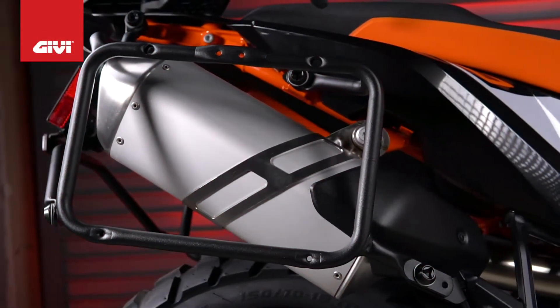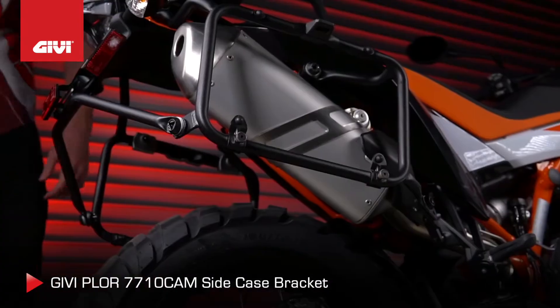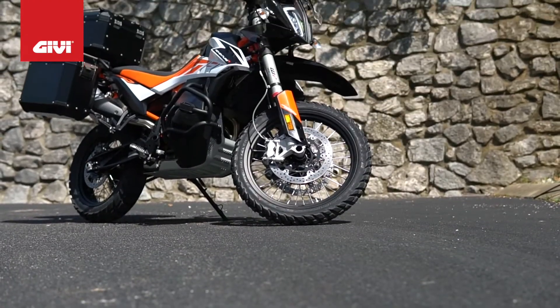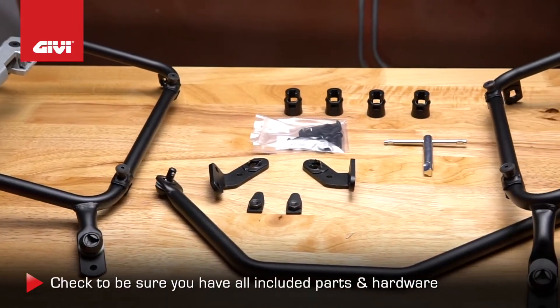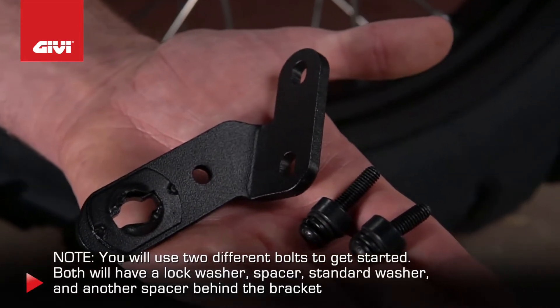This is the step-by-step demonstration of how to install the GIVI PLOR7710CAM Side Case Bracket on your KTM 790 Adventure Bike. Before you begin, check to be sure you have all the parts and hardware shown here. Note that you'll be using two different bolts to get started.